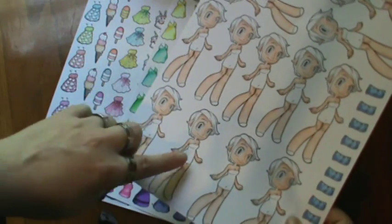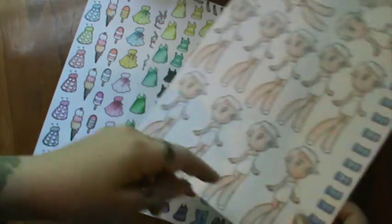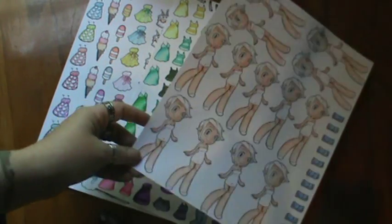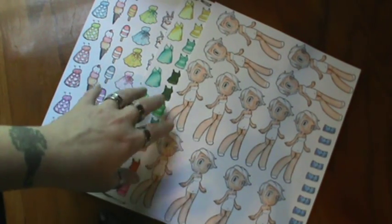Then I did the girls' skin tones and I'm leaving their hair because I don't know what color hair I'm going to do on them. I didn't color their dresses because I'm going to be cutting out the outfits and dressing them. So these will all be ready to go — all I have to do is fussy cut these now and put them in a little bin and they'll be ready to go.